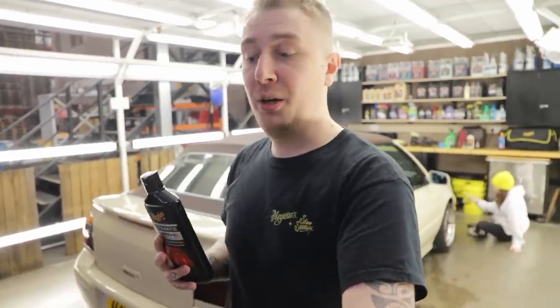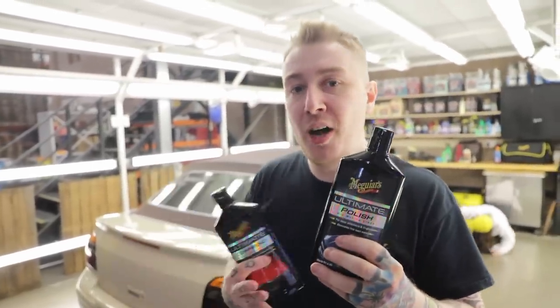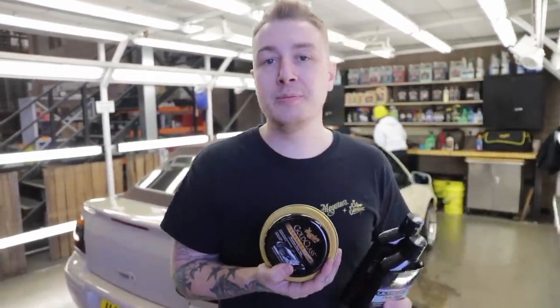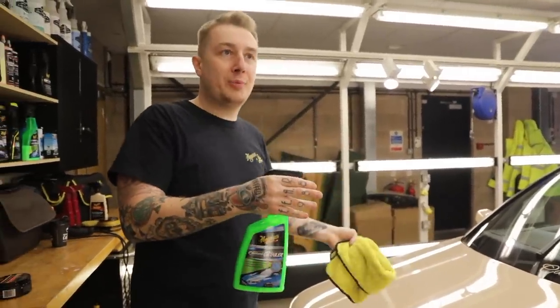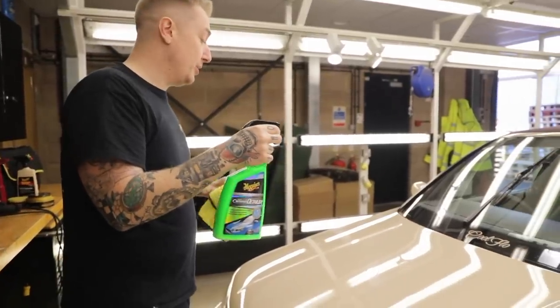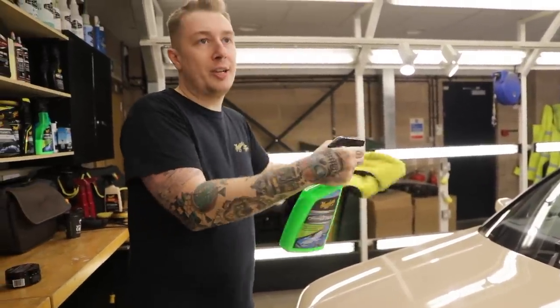After addressing the paint, which needed a little bit more work than anticipated, we clay barred the surface to remove any above surface contaminants. We then moved on to using our ultimate compound with our burgundy cutting pad to quickly remove those scratches and swirls. We then moved on to our ultimate polish to enhance the gloss and refine after compounding. Now the guys are putting on the Gold Class wax — it's carnauba based which means it gives a bright colour like this a real nice high level of gloss but also offers really strong protection. To boost gloss, remove any excess product but also give it extra protection, we're going to use a hybrid ceramic detailer, which is going to bond to your existing wax protection and give it real nice longevity.